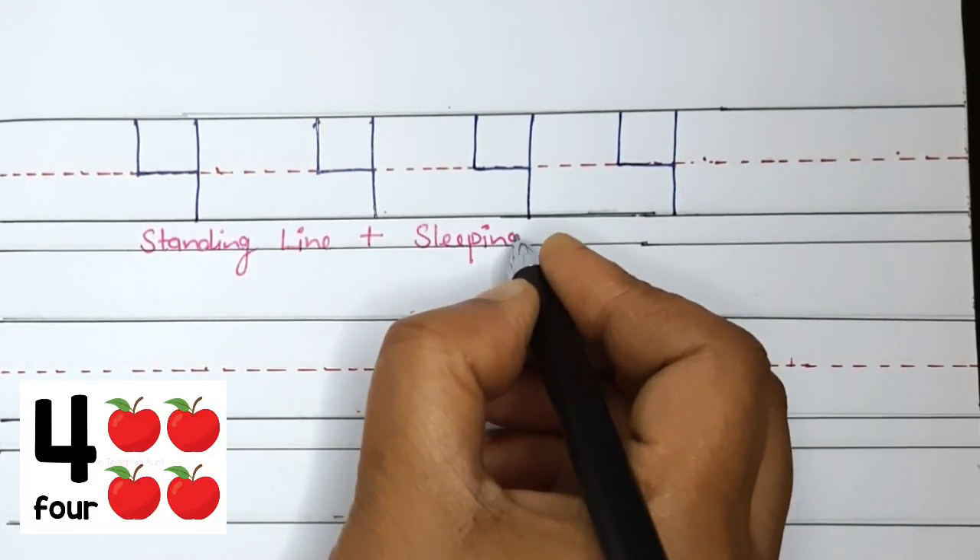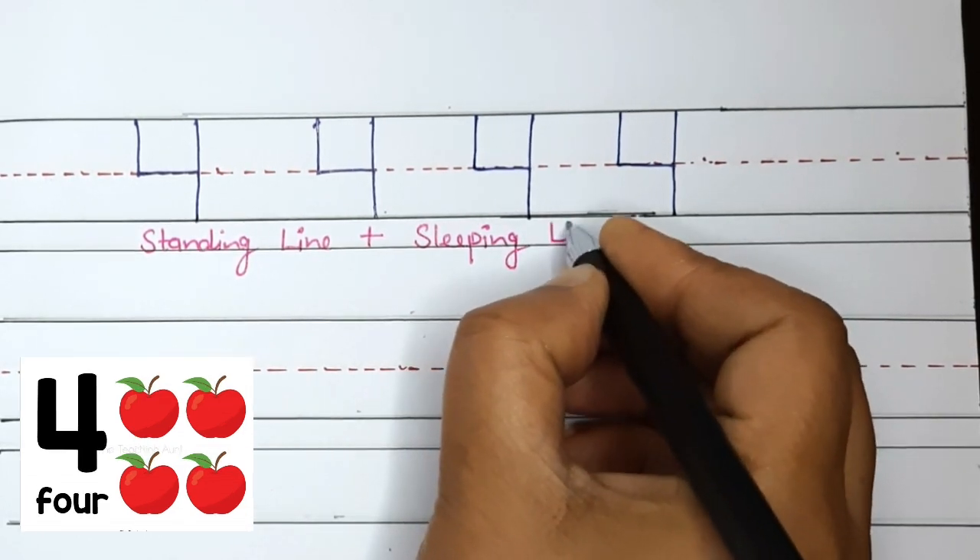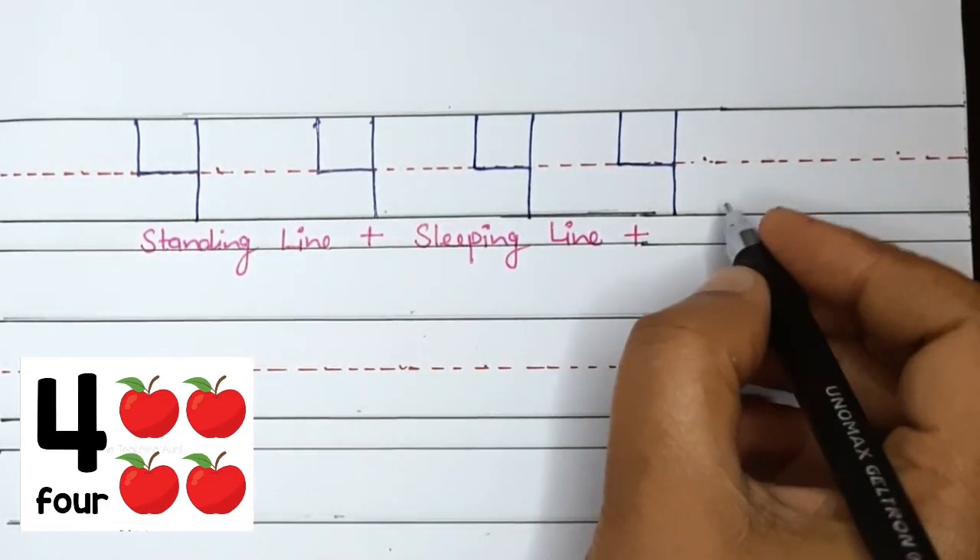All lines and curves are discussed in the line pattern video. The link of that video is mentioned below in the description box.